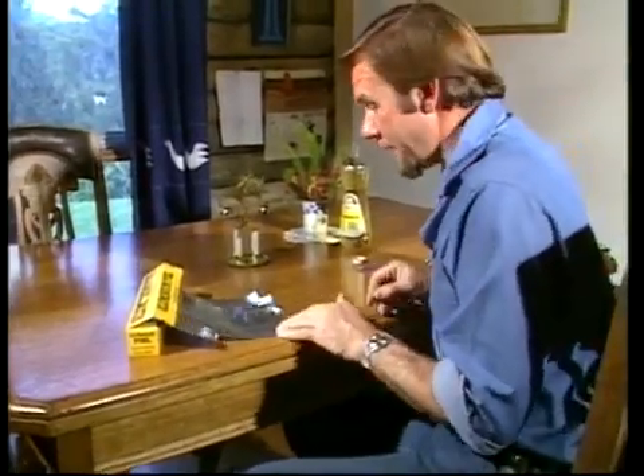But here's one you can make very simply, if you're careful, out of ordinary aluminium foil — and it just works off the heat from your hands. That's all. That's enough to drive it. But you do have to be accurate.